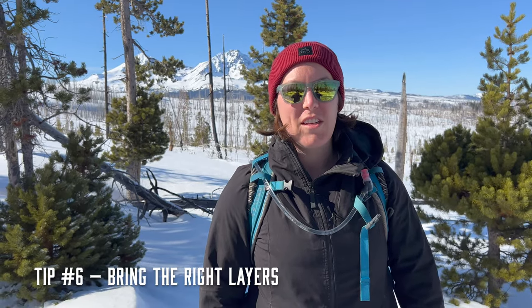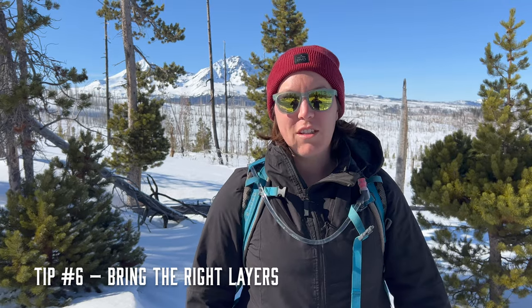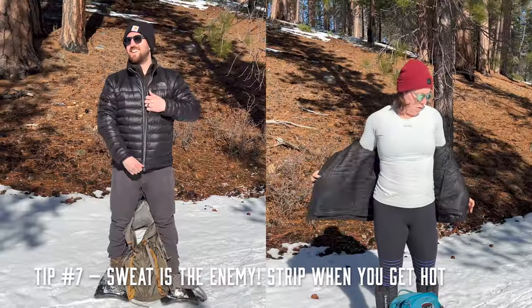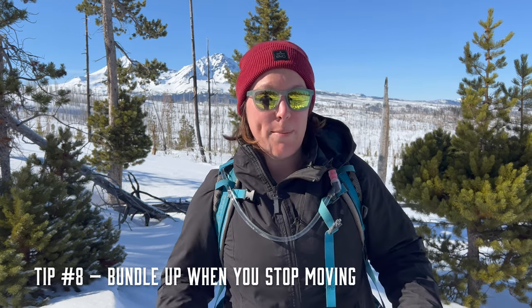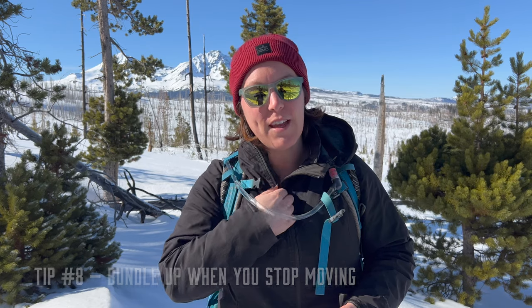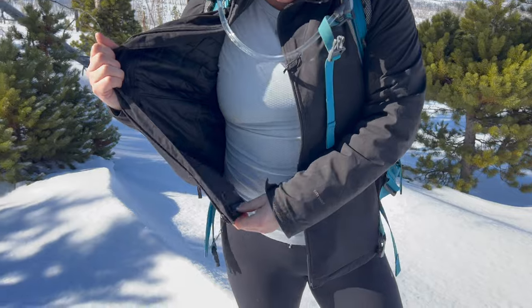When you're out snowshoeing, layers is the name of the game. When you start a hike you're usually pretty cold, and about 10 minutes in you're stripping layers because you're sweating pretty profusely. When you stop for a trail beer or lunch, you're going to get cold again and need to layer back up. We like to approach it with a wicking base layer to take sweat away from your body, a warmer fleece or long underwear style layer over that, and then a puffy layer combined with a waterproof outer layer — I have a three-in-one that covers both.